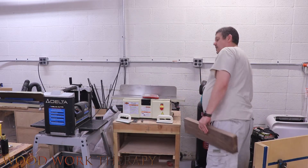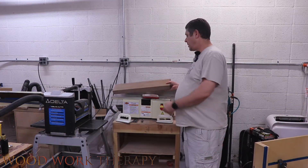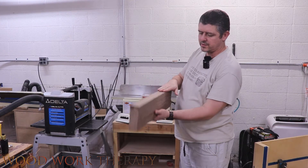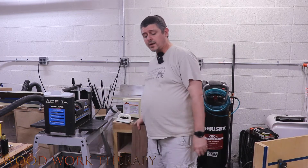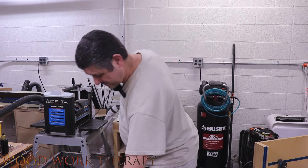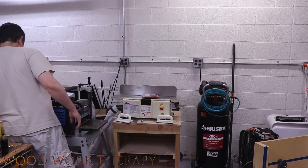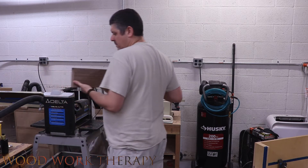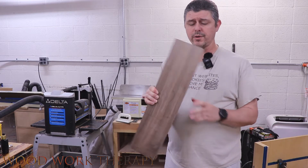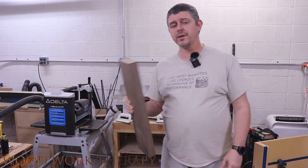We're all ready to go ahead and plane the board. This is our good side here — it's really nice and smooth — and this is our other smooth side. Let's go ahead and run it through, get it all planed, and then we'll be ready to run it through the table saw to get the final square. We've got two to three faces all squared away — the face and the side at least — so now we'll take it over to the table saw.